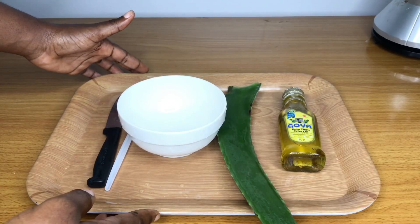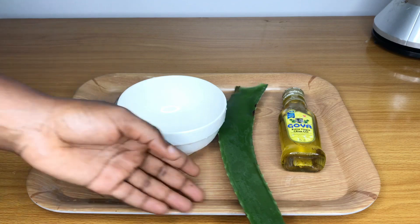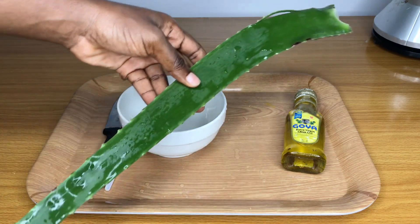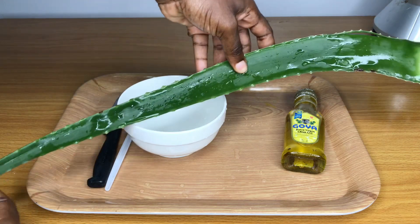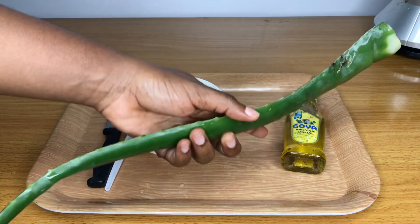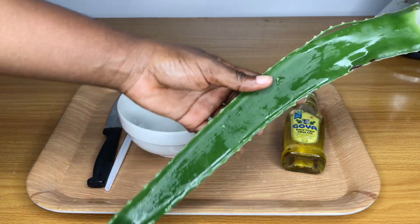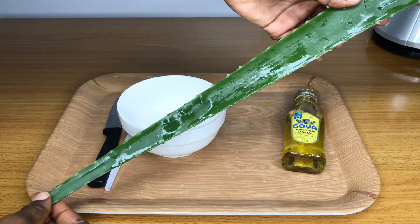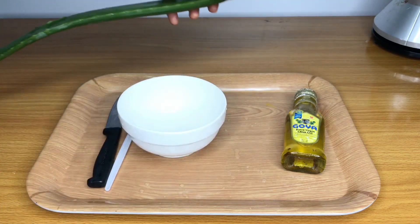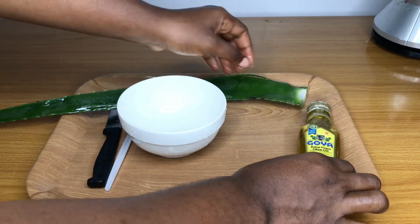Hi guys, welcome back to my channel. Today we're going to be preparing a hair growth oil using a few of my favorite ingredients. The first one is aloe vera — you can see my big leaf of aloe vera here. Aloe vera is a great moisturizer for your hair; it's great for retaining the shine and the strength of your hair, for curbing hair loss and hair breakage, and for boosting hair growth.